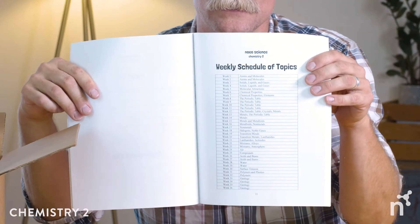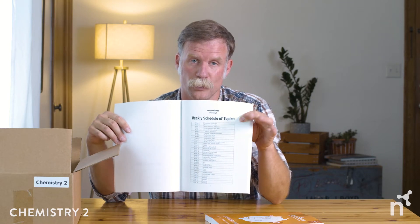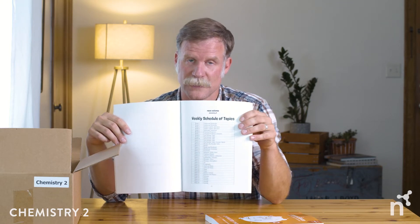There's a scope and sequence here. If you read the first 15 pages — maybe 30 minutes to an hour — you're going to have a really good handle on what your calendar year looks like and what you're going to be covering. One helpful feature: there's an entire year of weekly assignments right there on one page, so it's really easy to keep organized and on track.